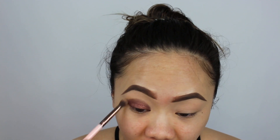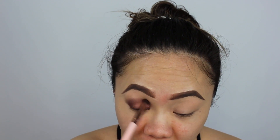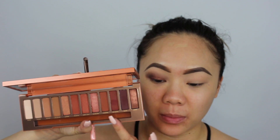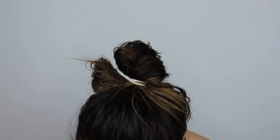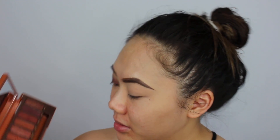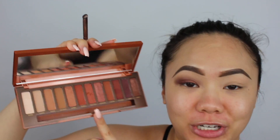I'll be taking my Luxie 229 tapered blending brush and I'm just going to blend the edges of this for now and then we're going to add a transition shade. I'm going to do the same to my other eye — taking Ember and then mixing in a little bit of Scorched. Ember and Scorched are the two lid shades I'm using right now. To intensify it, I'm going to spray a little bit of my Hangover RX once more.